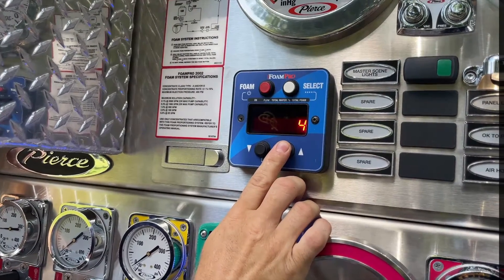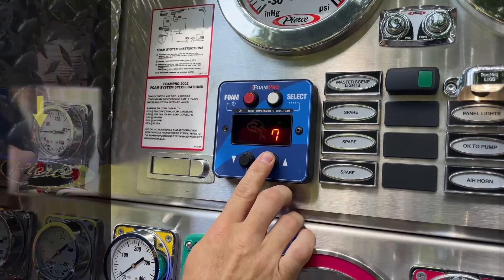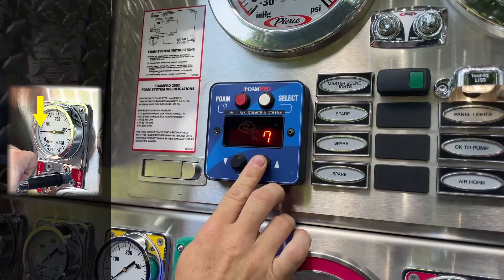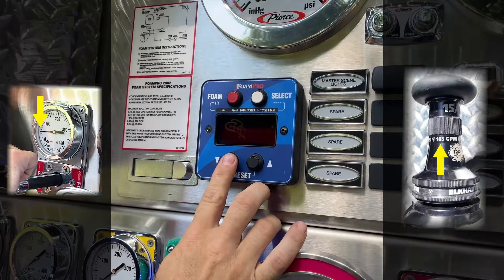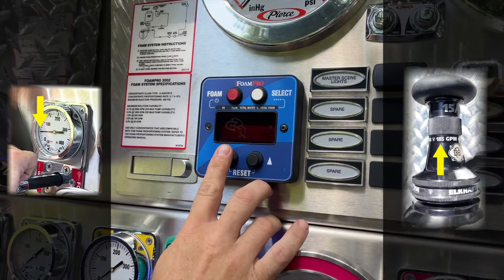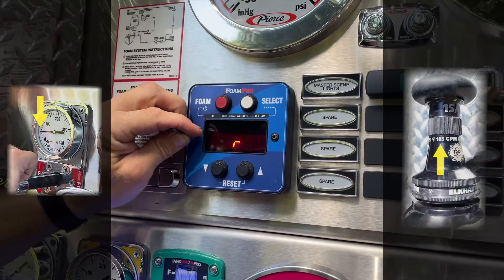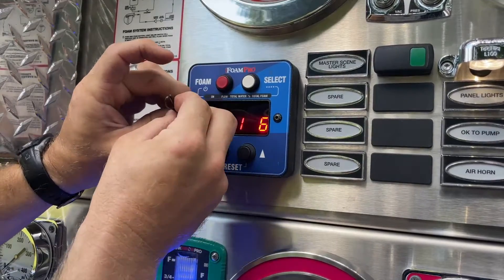Once the setup mode has been accessed and water is flowing with the pump pressure at 50 PSI, press the up or down arrows to set the reading to match what your flow rate should actually be based on your smoothbore tip at 50 PSI. Once your pressure is set, exit calibration mode by again pressing and releasing the internal button, then replacing the O-ring and screw back into the hole.